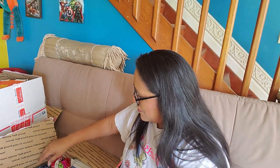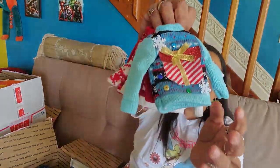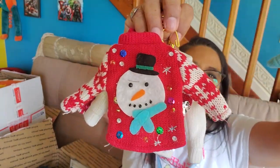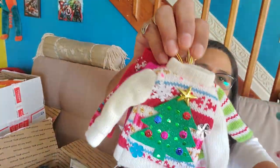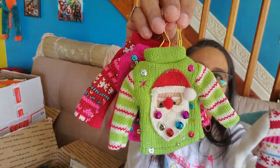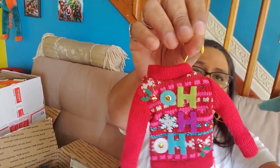Little ugly sweaters — I mean they're cute, but you know, they're the ugly sweater type. Aren't these cute little Christmas ornaments? That is precious. These are actually going to go on my tree. Cynthia, I love love love them — awesome, thank you.